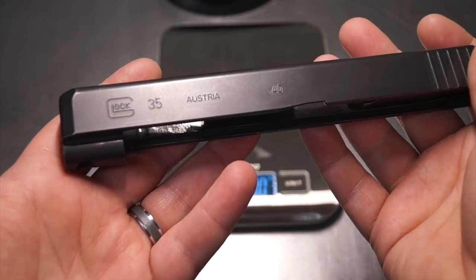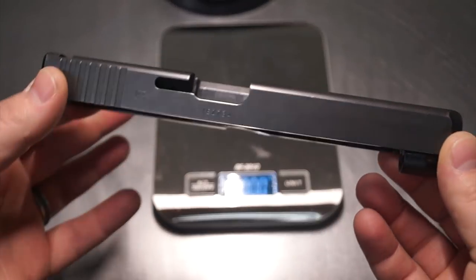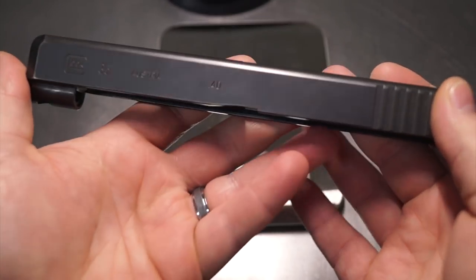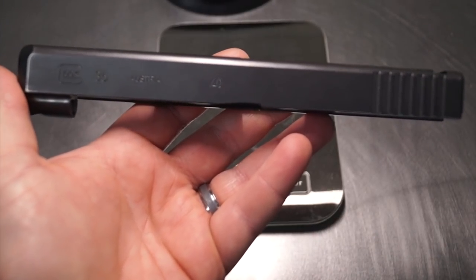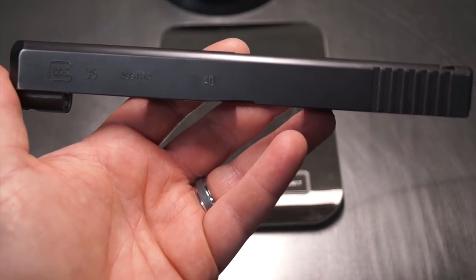Welcome back. Tonight we're going to be working on a Glock 35 — this is the 40-cal version of what would normally be like your 34, so it's very similar to the 34 but obviously it's that 40-cal, and boy it is heavy. That's kind of where this project started: a customer reached out and said hey, I've got a 35, what can we do with it? It's pretty heavy — they want to do some weight reduction but didn't want to compromise the rigidity of the slide itself.